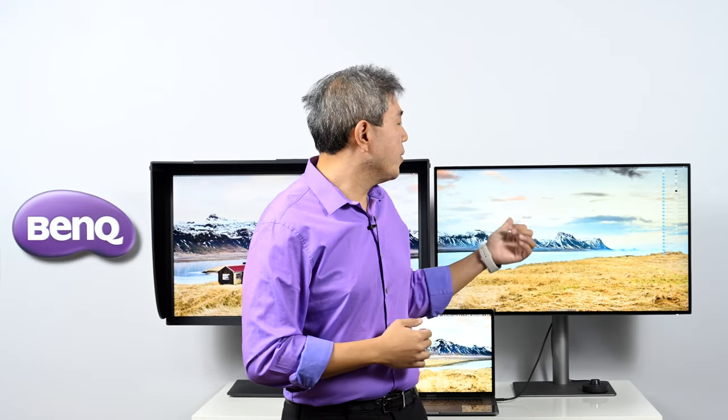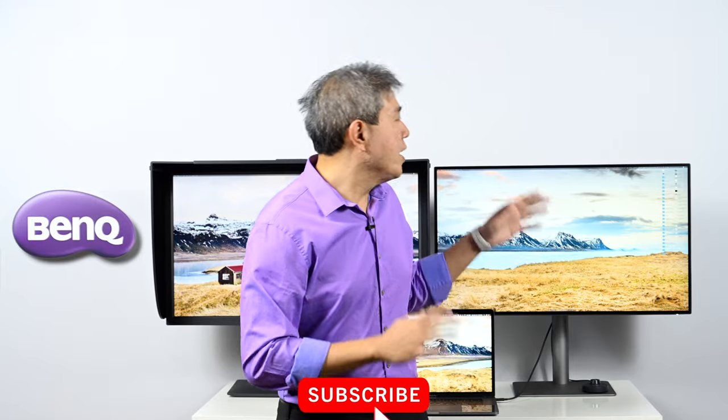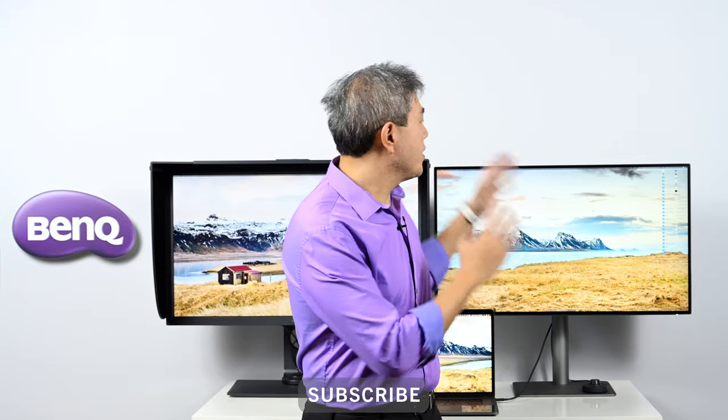This one right here is what BenQ calls the design view, the PD line — specifically the PD3220U. Most of these displays are 4K 32-inch displays. For this video, we're going to do a deep dive and review on the PD3220U, covering everything from connectivity to color space to the companion software called DisplayPilot. But first, we'll do a comparison between the SW line and the PD line to give you advice on which one you should choose.